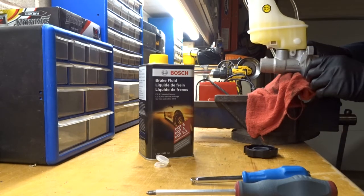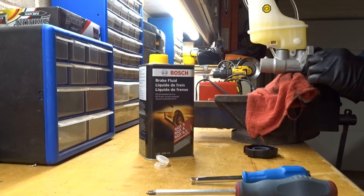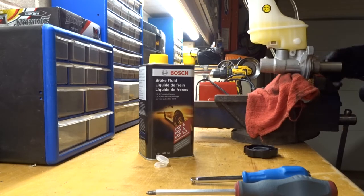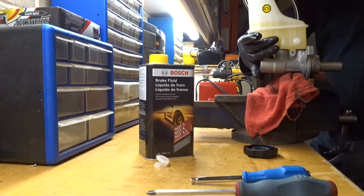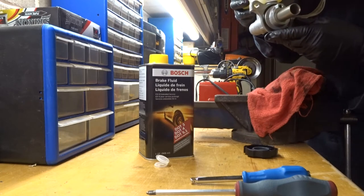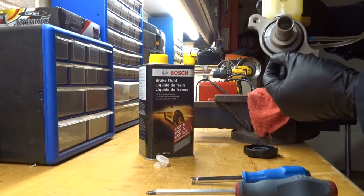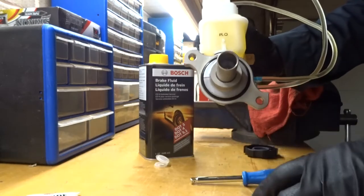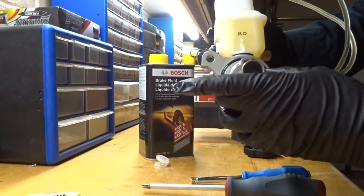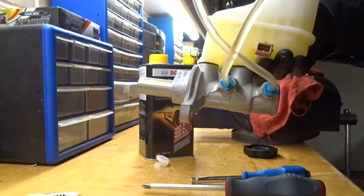Now I'm going to install this on the master cylinder — the O-ring is installed — and carefully put this into the car. Let me take you over there and let's see if we can get it done.